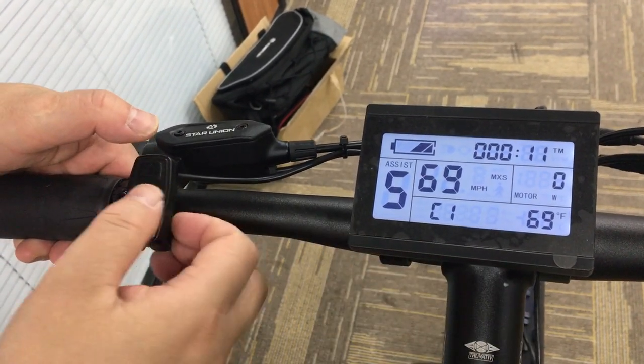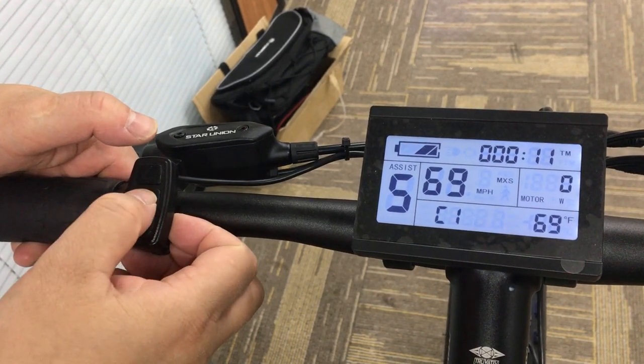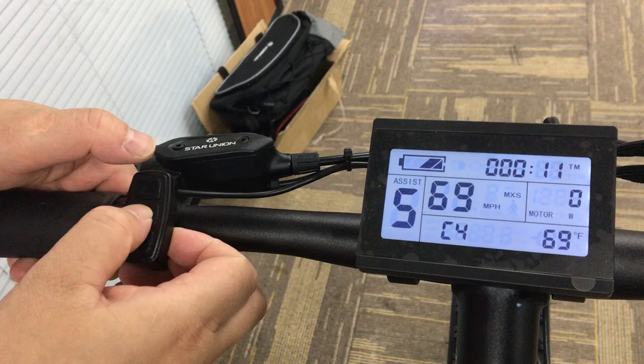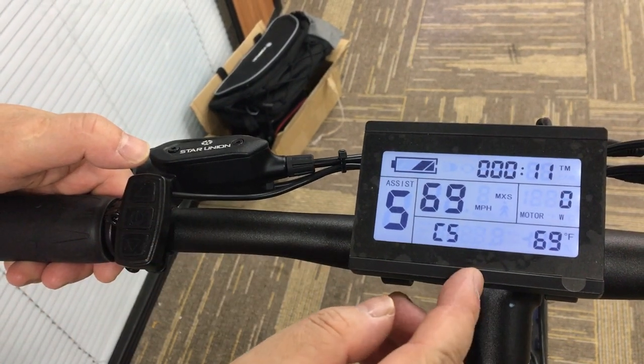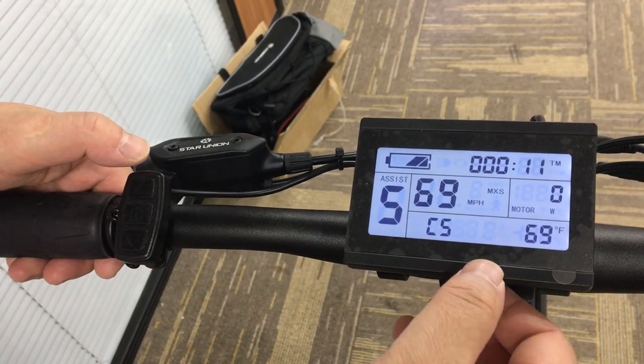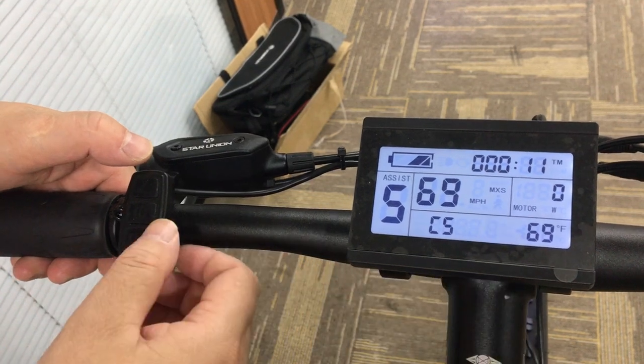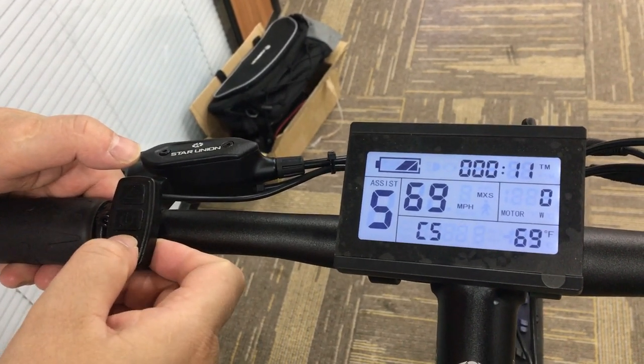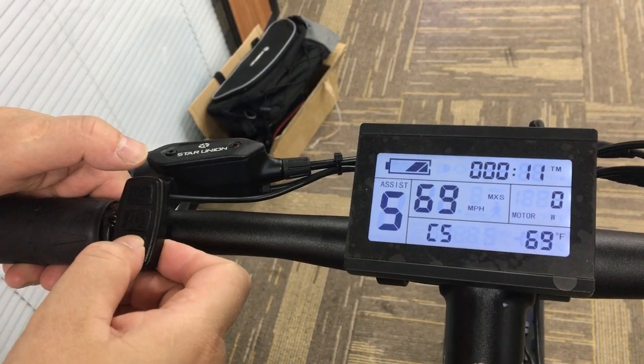Enter the C setting — C1. We press one, two, three, four, five times to go to C5. You will see the number 10 is flashing. So we need to press the down button one, two, three, four times, back to zero.